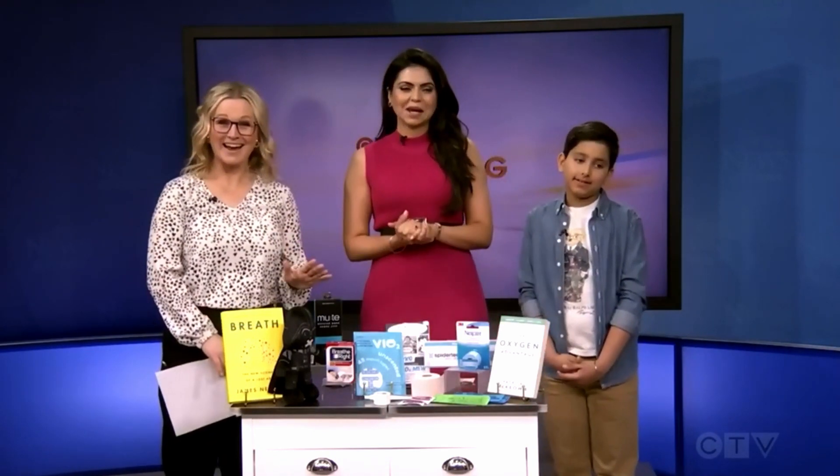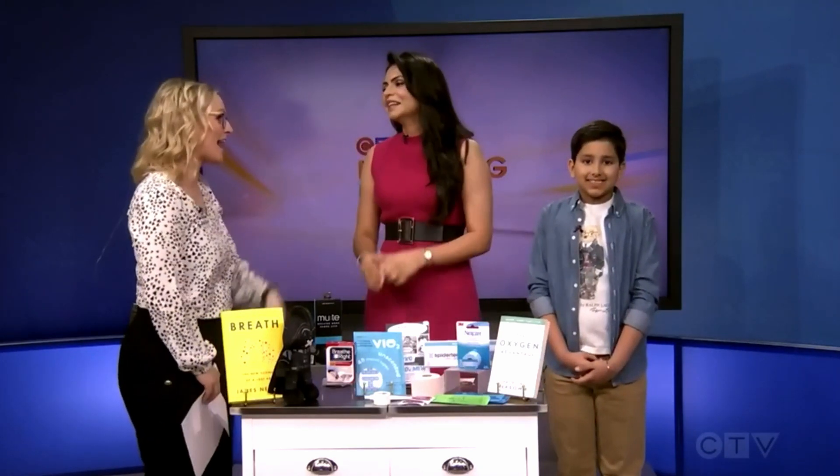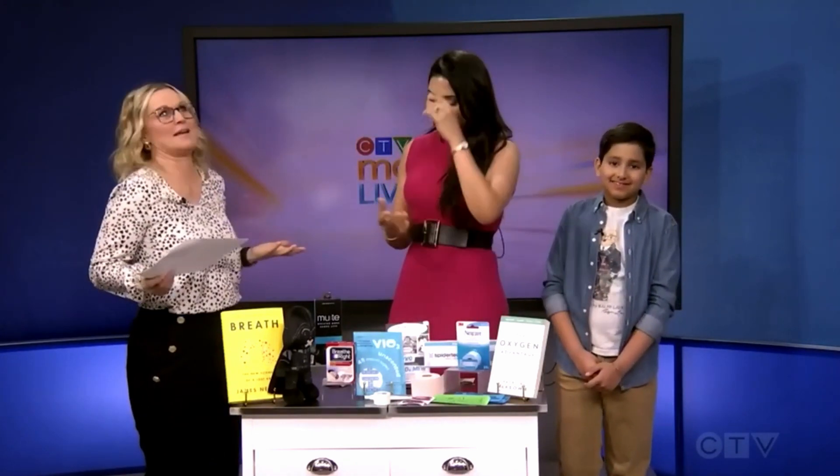Here to tell us a little bit more about that and how it all works is dentist Dr. Mandy Johal and her son Jade. Good morning, guys. Thank you — we're laughing because, what is mouth taping?